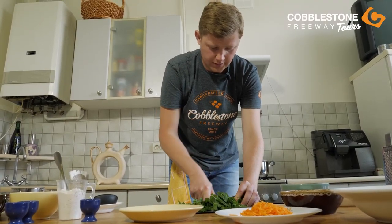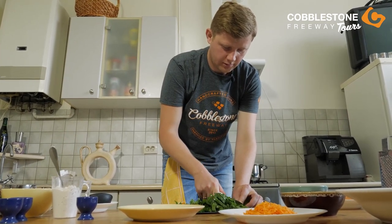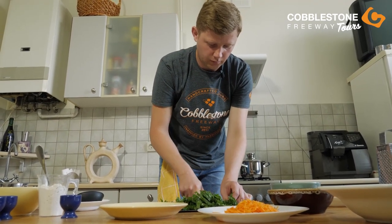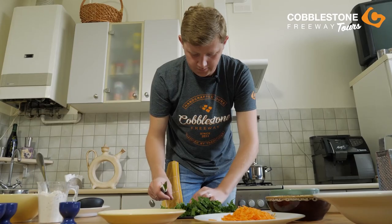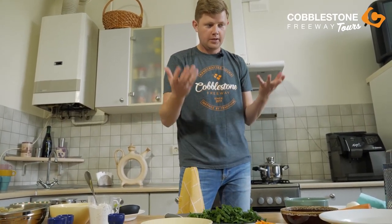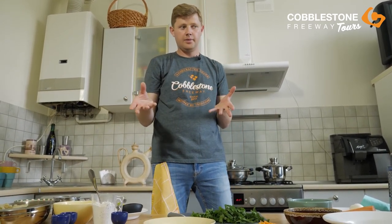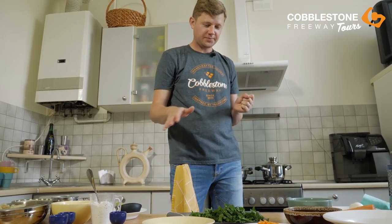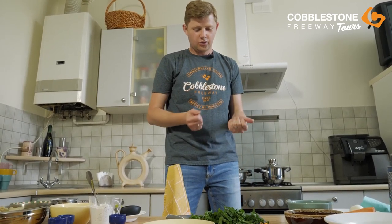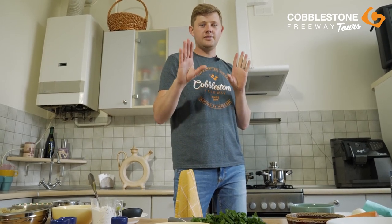So we will cut the sorrel. It doesn't matter what size — you will cut it because when we fry it, you will see that the sorrel becomes really, really small pieces. Why green borscht? Because the sorrel plant grows in the middle of spring and the first part of summer. That's why it reminds me of when I was a kid — my mom and my grandmother always cooked sorrel borscht for us. When I tried this borscht, I was sure that summer had already come.